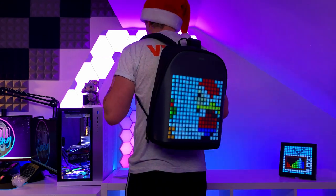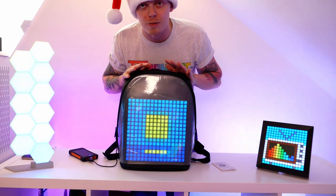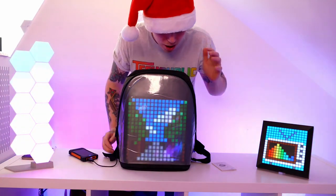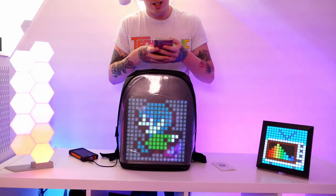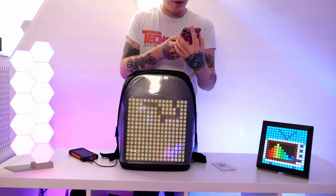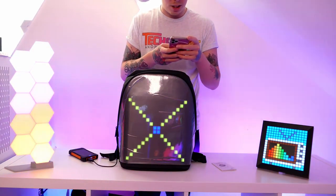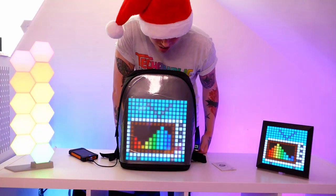I might have to start wearing this out and about — people will be coming up to me in the streets asking where I got it! I'm very impressed with Divoom's products; I've got three of them now and they are very well made. Their pixel designs in the app are very cool. Let's connect it up — it's super easy, I open the app, it searches via Bluetooth, and just like that it's found and connected to the backpack.